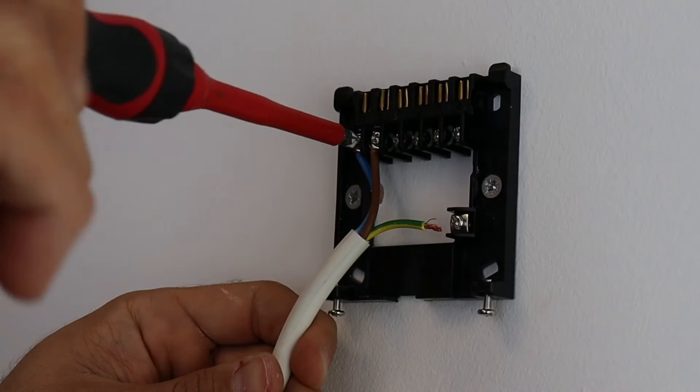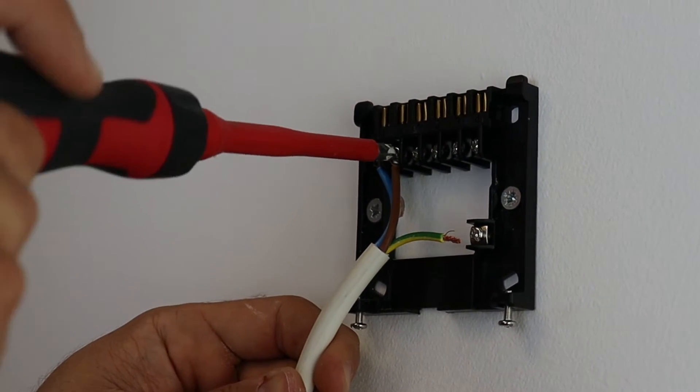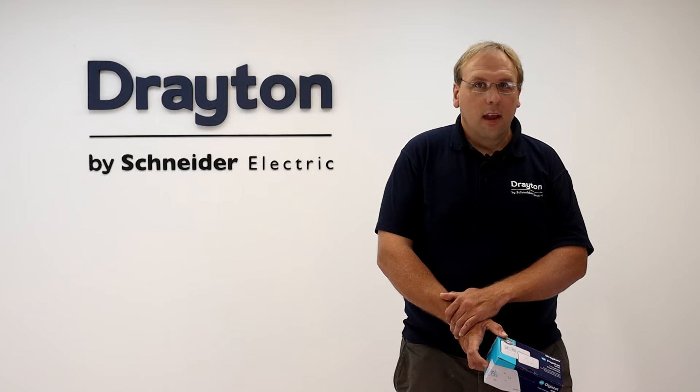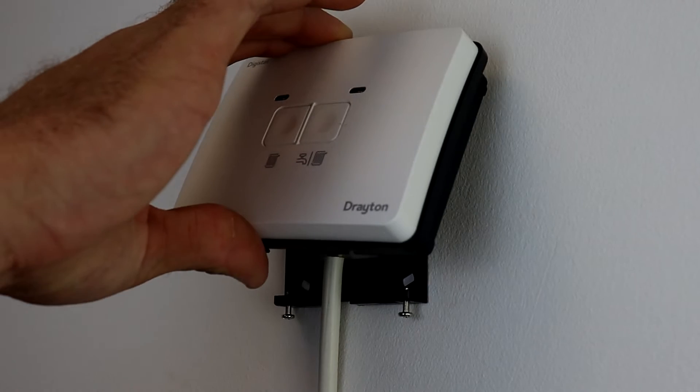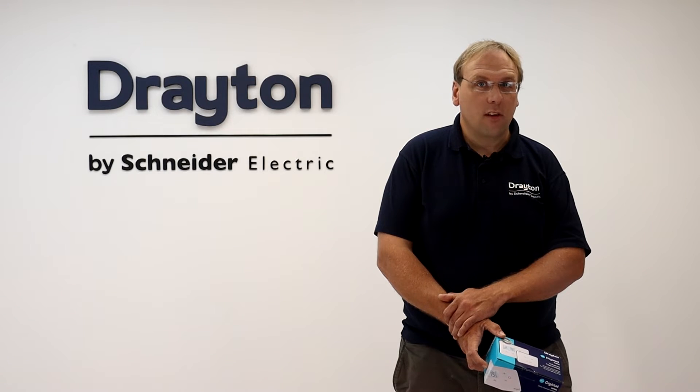Begin by fitting the backplate to the wall and wiring accordingly to the type of system that is being fitted to. It is important that you don't put the batteries into the thermostat before the receiver is powered, otherwise the auto pairing will time out and the units will need resetting.